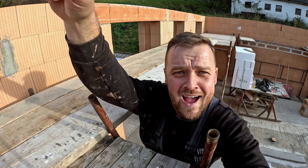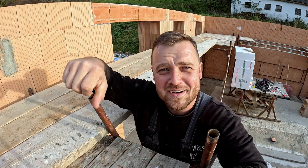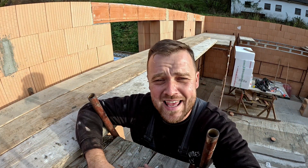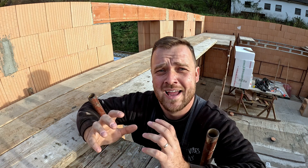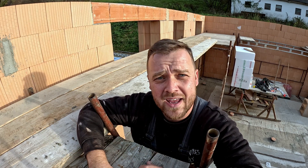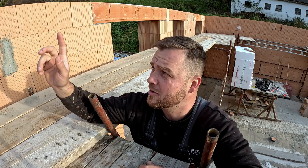Hello guys! Is there anybody? Everybody's ready for the next video, because today we are going to continue and we are going to prepare all the preparation work and then pour the concrete wreath around the walls of the house. So let's go! As I mentioned, today there is a ton of work waiting.